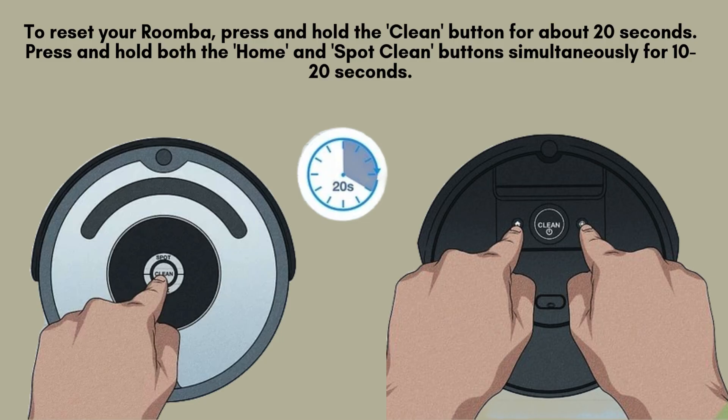To reset your Roomba, press and hold the clean button for approximately 20 seconds. For certain models, such as the i-series and s-series, you'll need to press and hold both the home and spot clean buttons simultaneously for 10 to 20 seconds. Wait for a tone indicating the reset is complete.